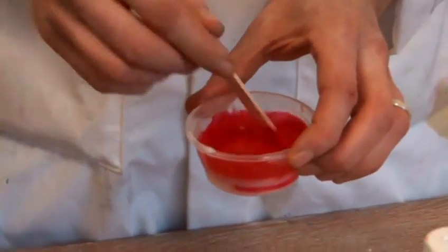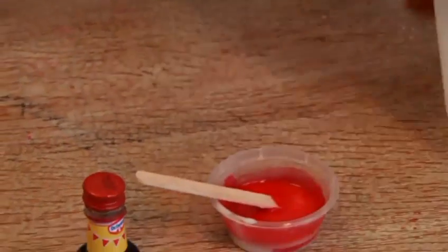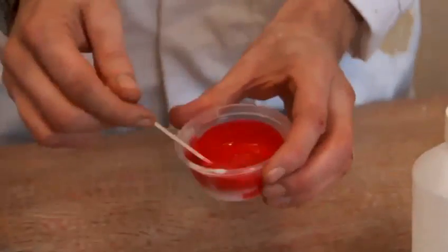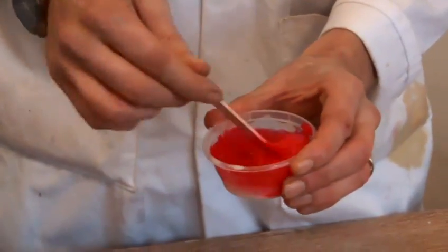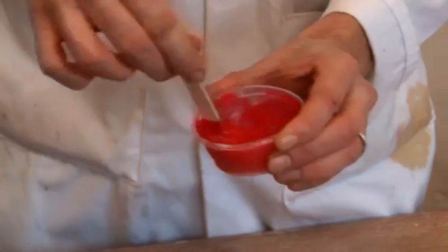Okay, but there we go, lovely red there. Now we're going to add our borax. Give it a good squirt — you don't have to be too scientific about it. And start to stir. And straight away you can see we're getting these lovely, slimy chains of polymers.